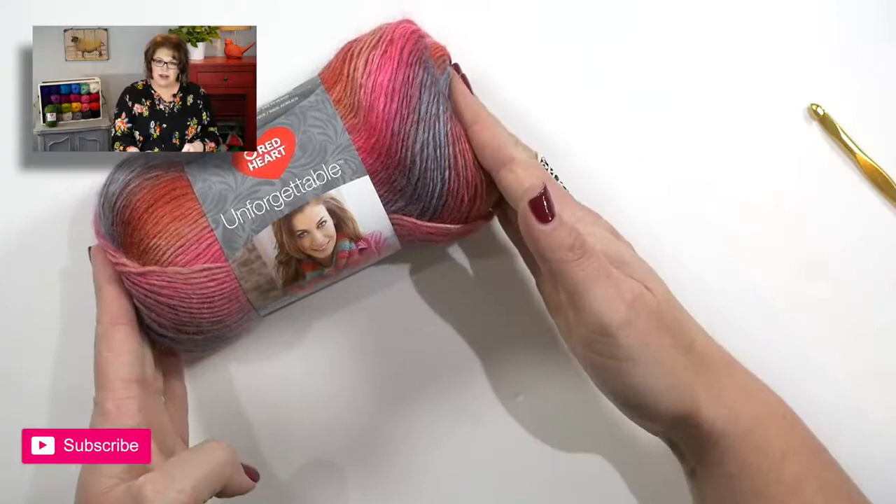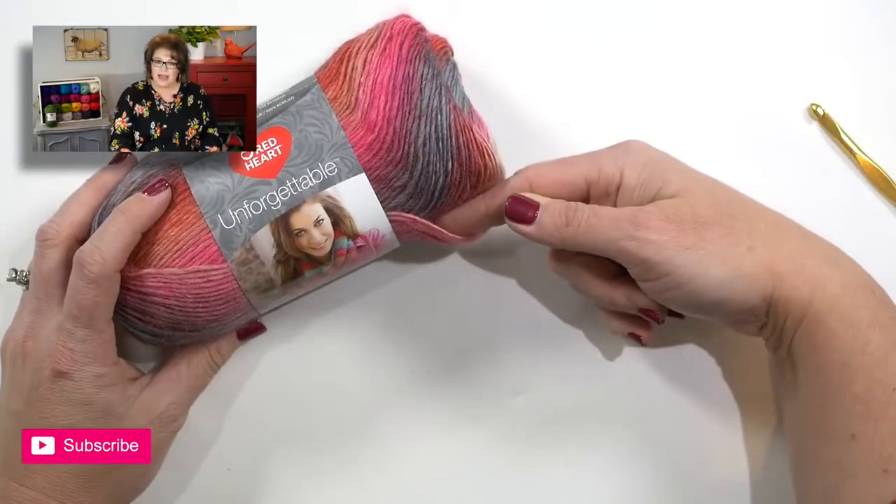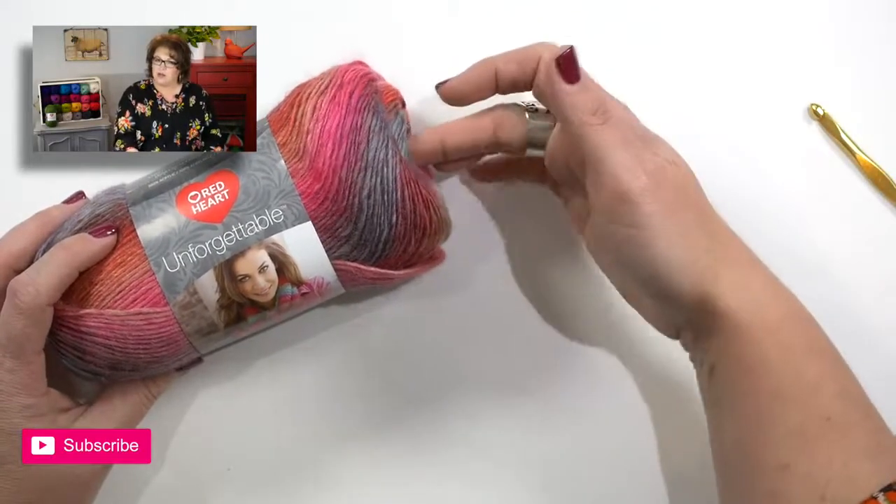First things first: when you're using Red Heart Unforgettable, it is suggested that you undo the yarn from the outside of the ball — don't pull from the center. There's a better chance of your yarn breaking if you pull from the center. The first part of the instructions will tell you to chain a certain number of stitches based on the size you're making.